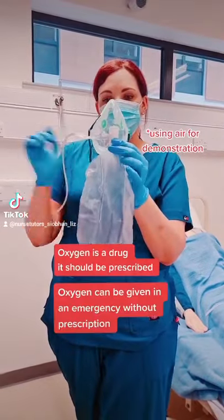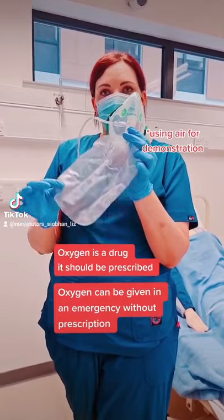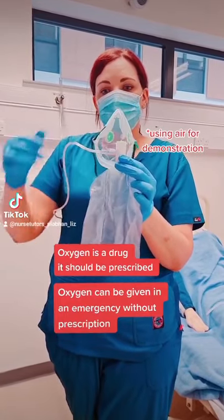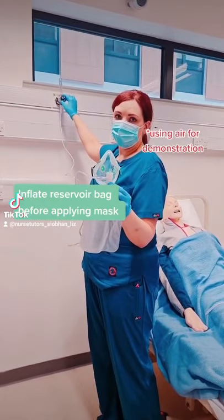This is a non-rebreather oxygen mask with a reservoir bag. It's connected with oxygen tubing — we have it connected to air for the purpose of demonstration.